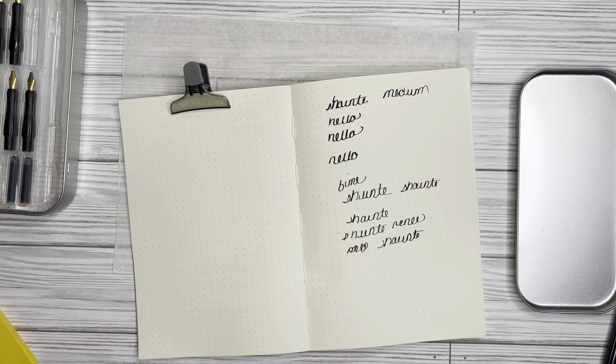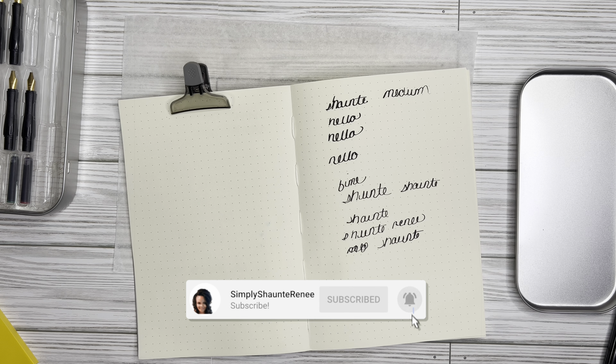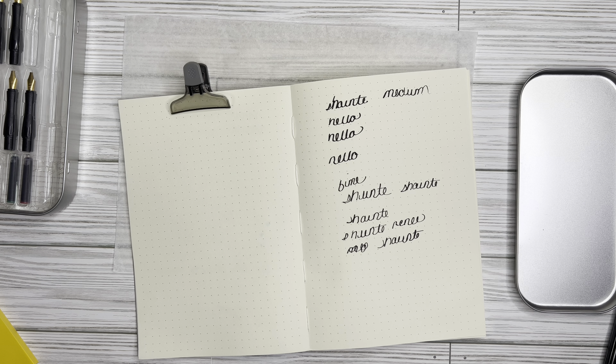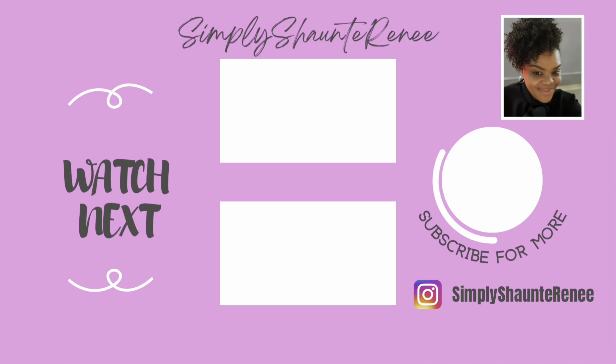If you have not already subscribed, go ahead and hit that subscribe button. Go ahead and like the video and leave me a comment. Let me know — have you guys tried out fountain pens? Are you a pen enthusiast? Even if you like regular pens, let me know what some of your favorites are, because I love pens, writing utensils, all that stuff that comes along with stationery. As I like to end my videos: always be fearless, be intentional, and strive to walk in excellence. I will talk to you guys in the next video. Bye!